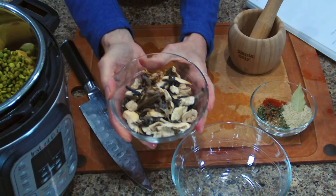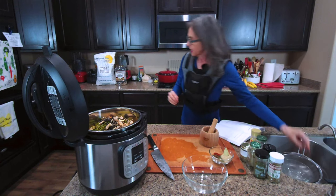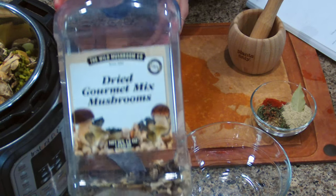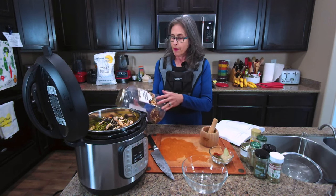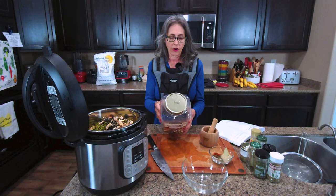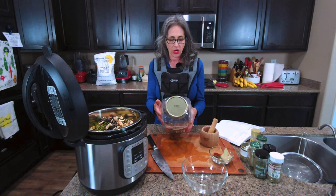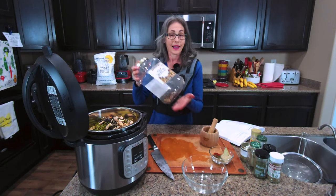I'm going to add these mushrooms. These are dried mushrooms and they're a mixture of different kinds. This is a container of dried gourmet mixed mushrooms that I got at our Costco — they don't always have them, but they're great. The types in here are oyster mushroom, black trumpet mushroom, portobello mushroom, and porcini. These are vegan and gluten-free, and you could use them in all kinds of different things.